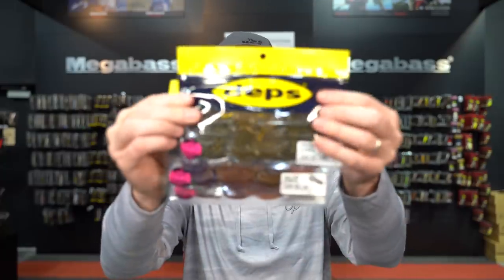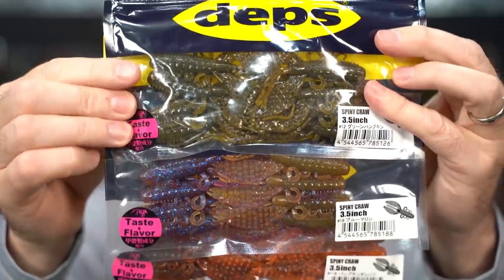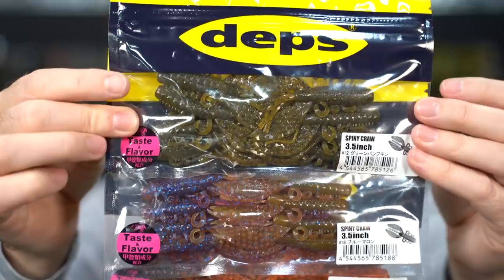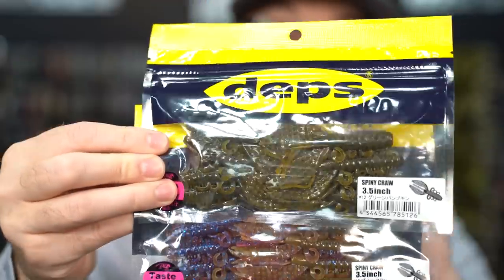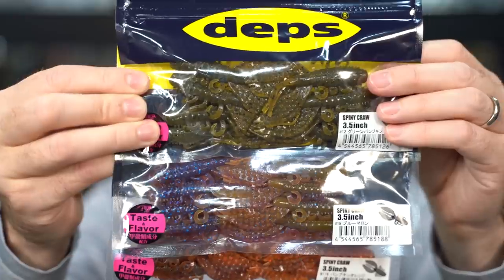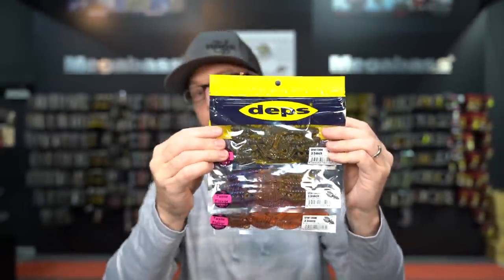Another important restock from Depths Japan is the return of smaller sizes in the Spiny Craw. The Spiny Craw is available in 3.5, 4, and 4.8 inch sizes. The 3.5 is the most popular size for a jig trailer, ned rig, and smaller finesse presentations. These sell out very quickly every time we get them in, so if you've been waiting, all the good colors are back — Blue Marin, green pumpkin orange, green pumpkin.